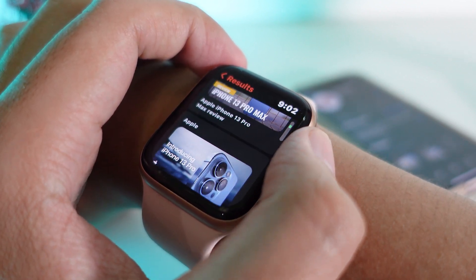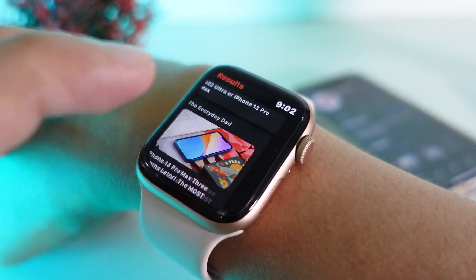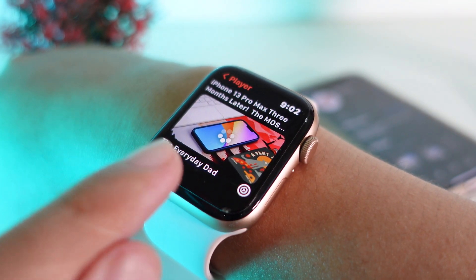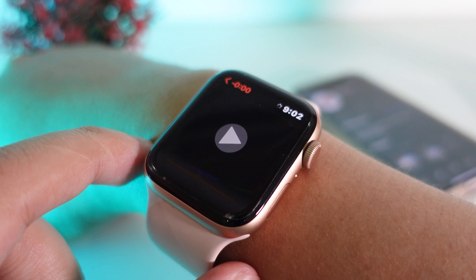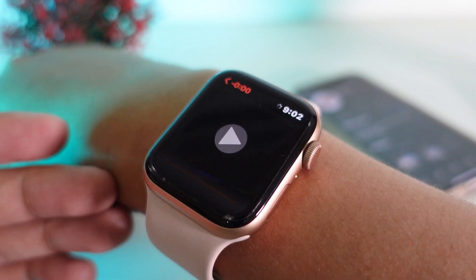Let's go ahead and watch one of the videos here. I'll click on it and it is being played on my Apple Watch. Click on it one more time — it is using Wi-Fi here. It takes a little while to load.